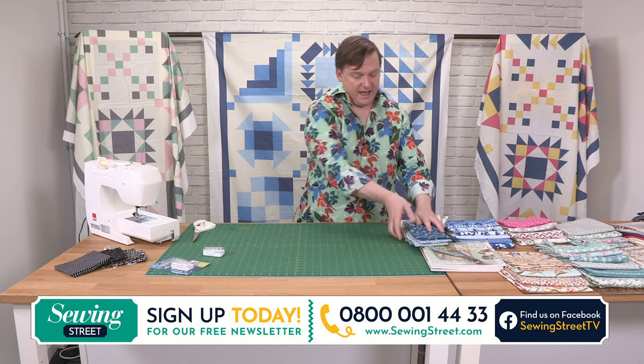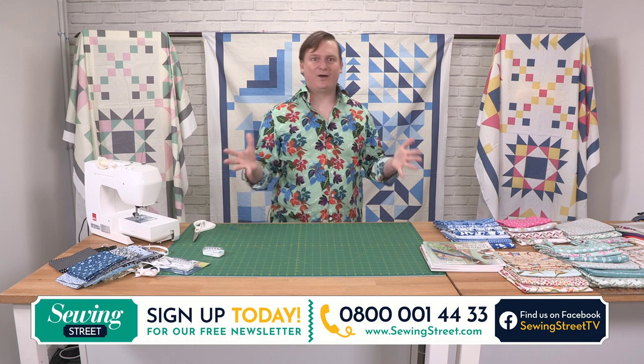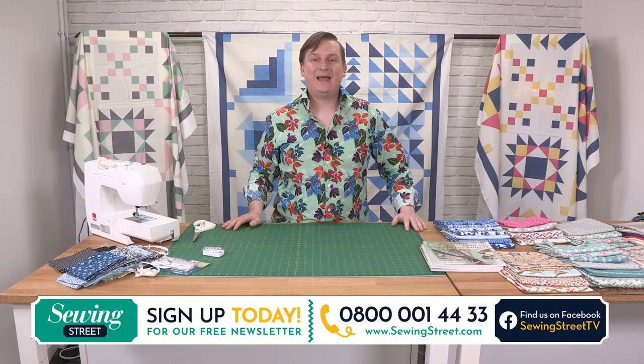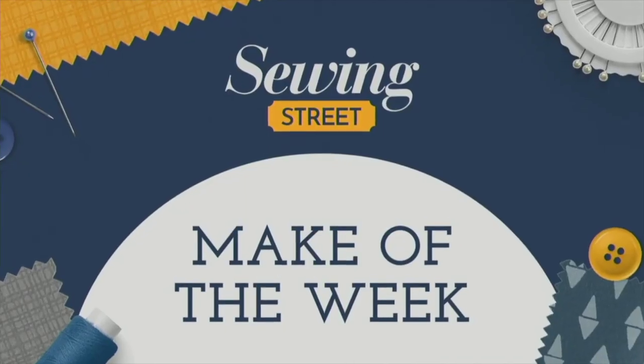We are now going to redo our set for Block of the Week — these are the three different colourways we've got, so hang around for a few seconds and we will be back in a moment. Would you like to take part in our weekly competition? All you have to do is head to the Sewing Street fan page group on Facebook and post a picture of your make. Debbie Shaw and John Cole Morgan love looking at all your makes every week — we pick our favourite and announce the winner every Friday live on the show. Happy sewing and good luck!